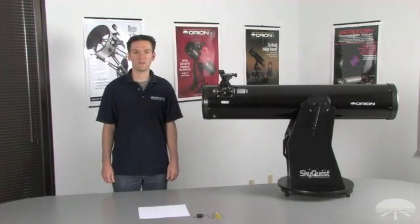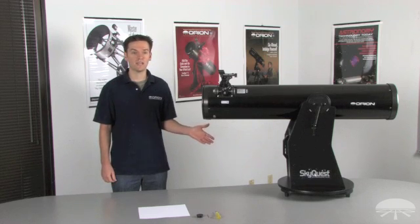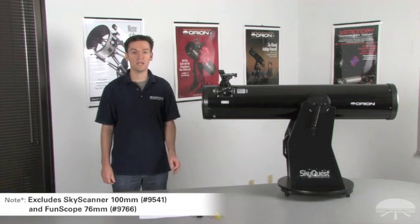Hello, I'm Brian with Orion Telescopes and Binoculars, and I'm going to demonstrate how to collimate the SkyQuest XT8 Dobsonian Reflector. The steps I'm going to show you also apply to all other Orion Dobsonians, as well as Orion's Newtonian optical tube assemblies.